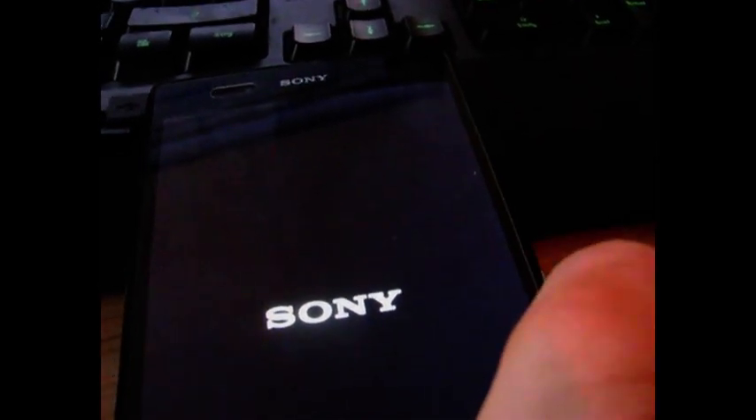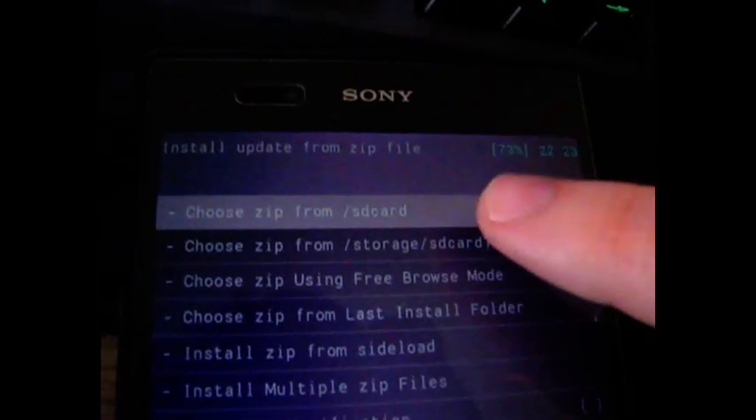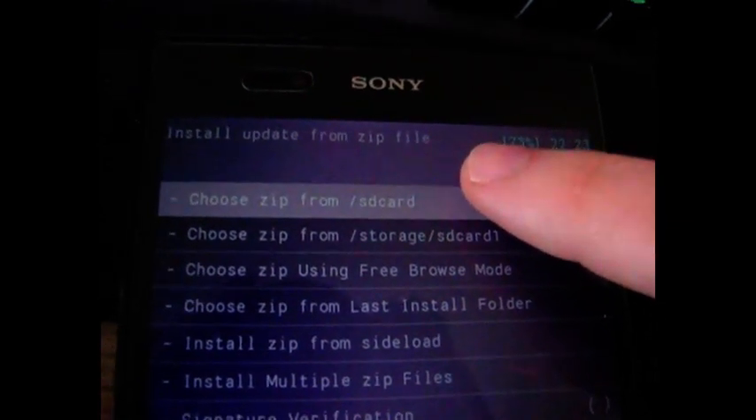Press volume up as soon as you see it. Then click on Install Zip and choose from SD card. Then update to SuperSU. Install yes, which you can see here.